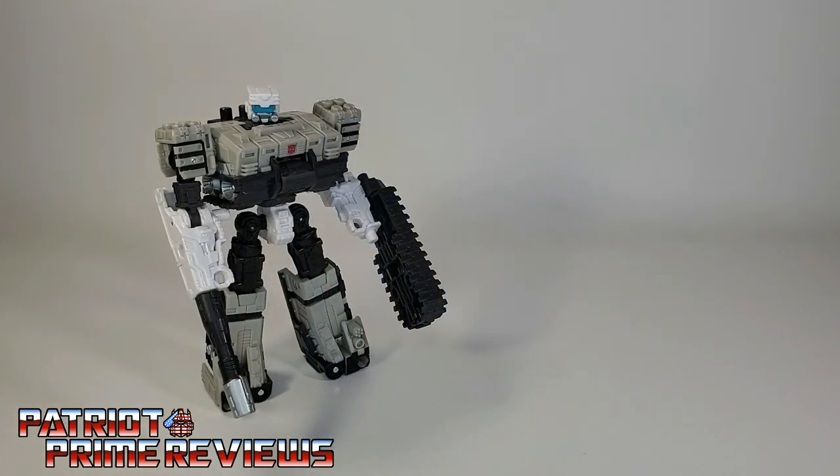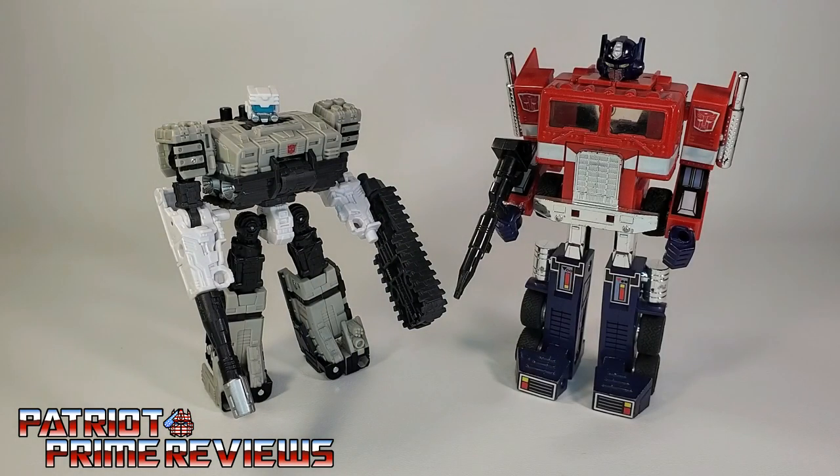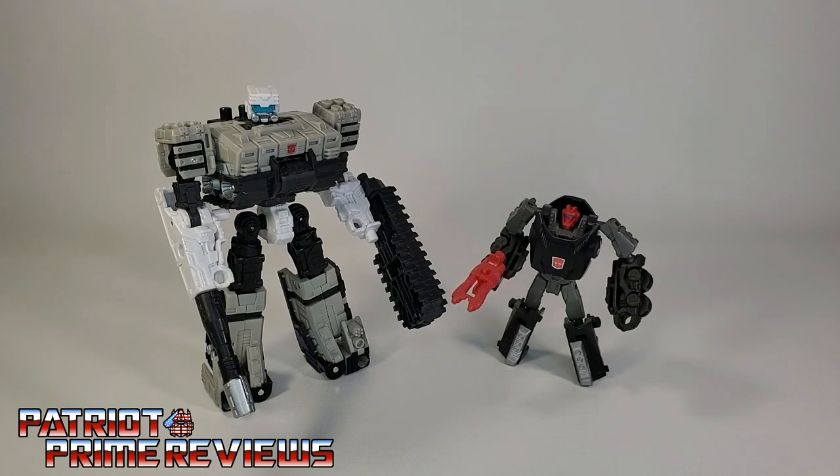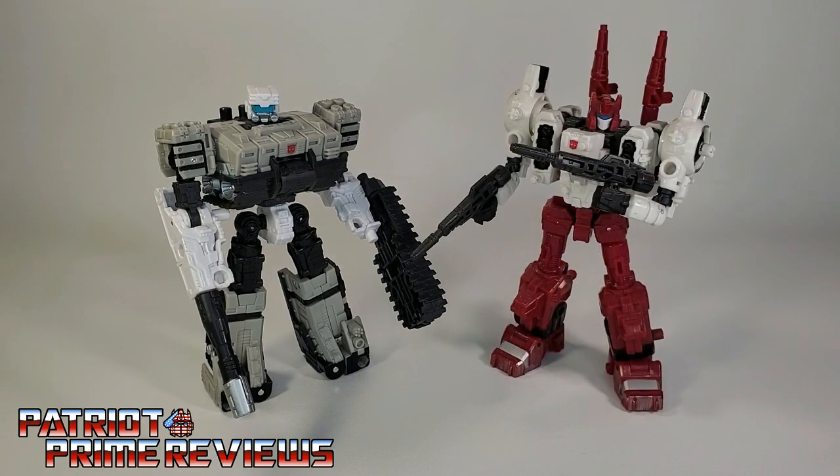Now for some quick size comparisons. Here is Transformers War for Cybertron Kingdom Slammer with Generation 1 Optimus Prime, Generation 1 Slammer, Thrilling 30 Scamper, and Siege Six Gun.